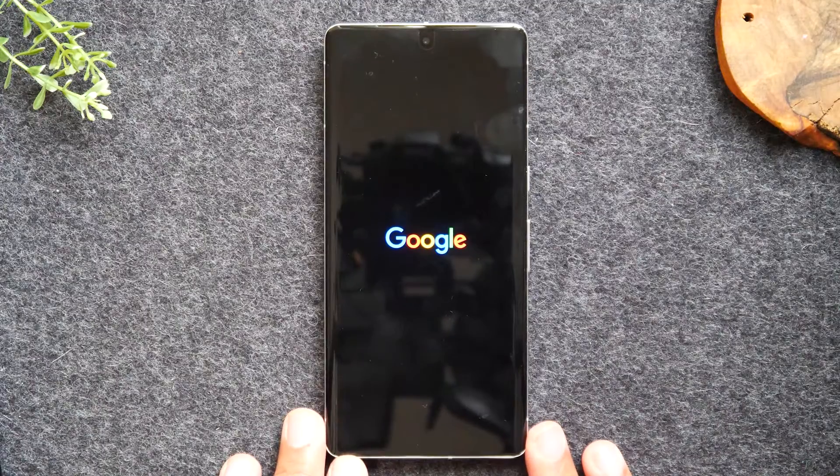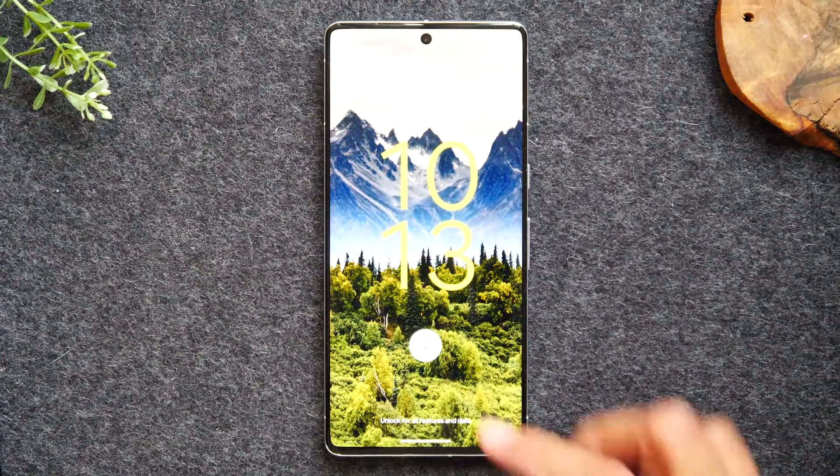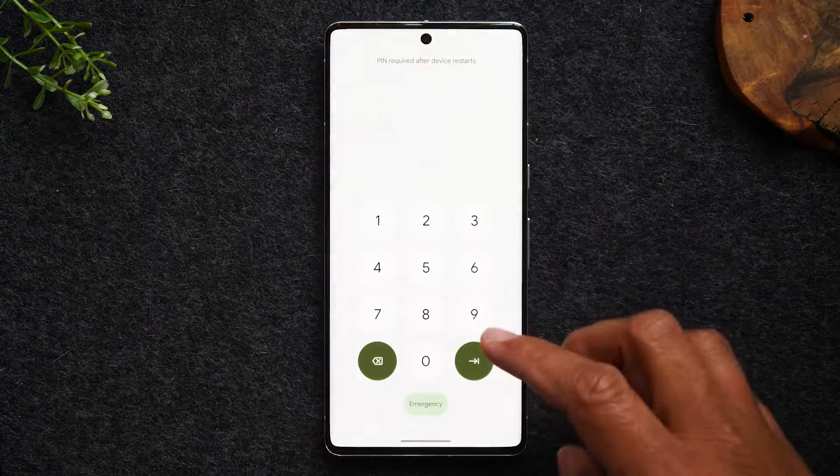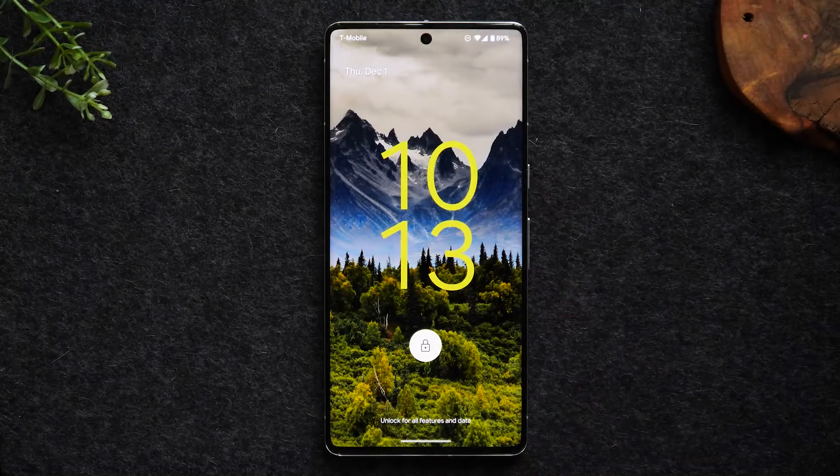At this point the phone will begin to turn back on. Don't touch the screen until it gets back to the regular lock screen, and once you get to that screen that's where you'll want to begin testing the screen to see if you're able to use it. My soft reset was successful — my touchscreen is working again and everything is good to go.